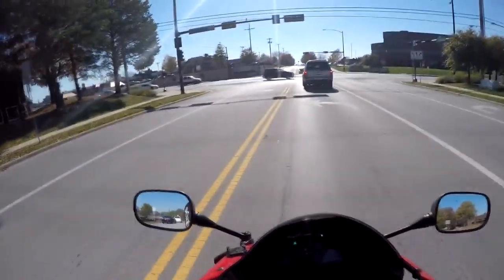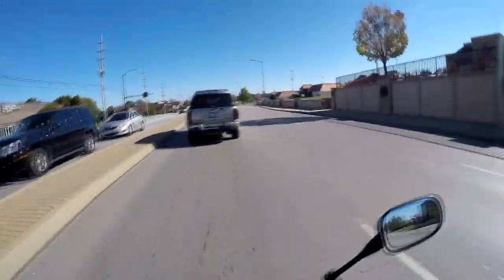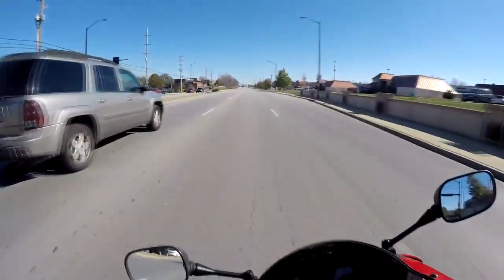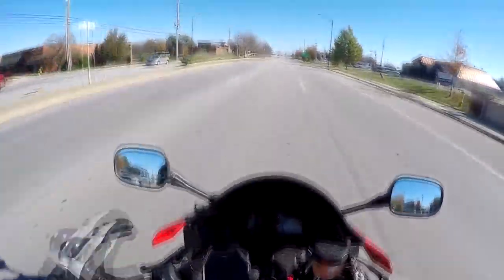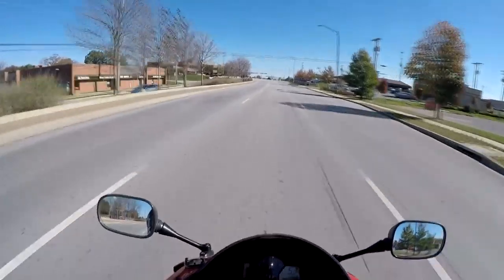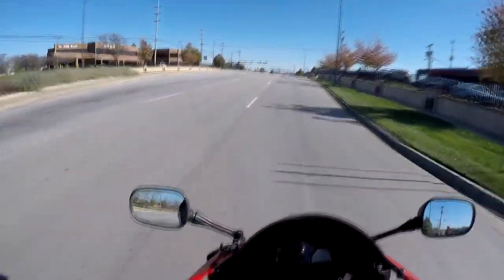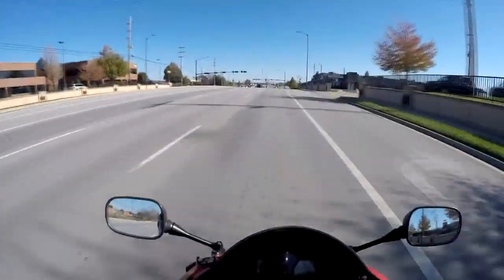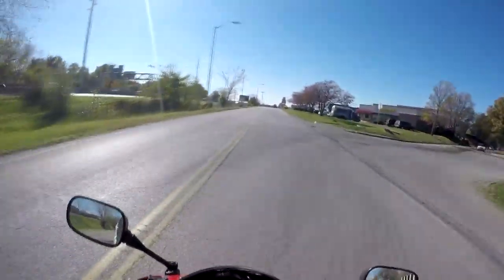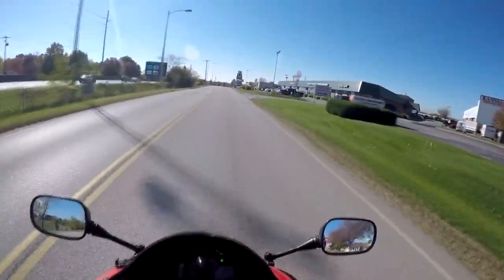Well, so far everything feels pretty normal. I can definitely notice a difference though — there's definitely more low-end power in the throttle. I know it's not actually the throttle that's more responsive, it's just the final drive, but I can definitely feel the difference. Luckily Cycle Gear is very close to where I live, like less than a mile.